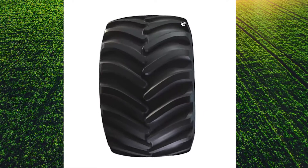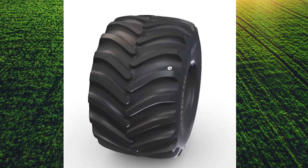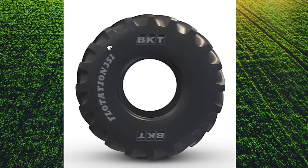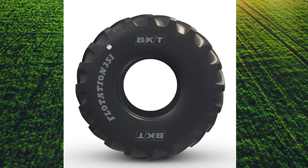The original flotation design was to expand the footprint of the tire and float across the soil to minimize soil disturbance and carry a lot of weight. Flotation tires are made wider in order to distribute the weight over a larger area and spread out the ground bearing pressure to reduce soil compaction.